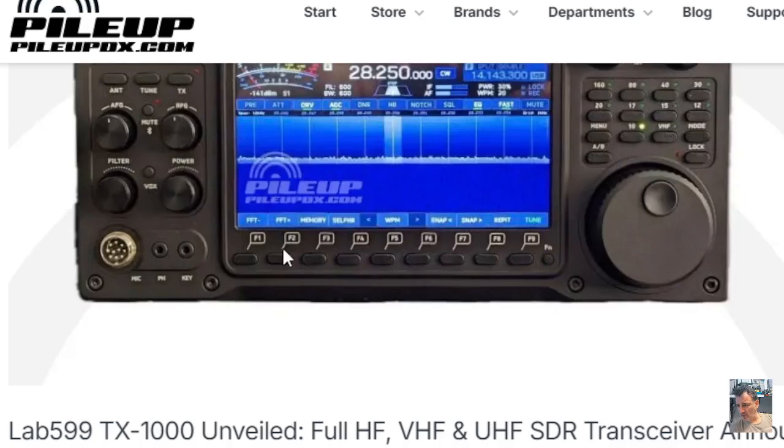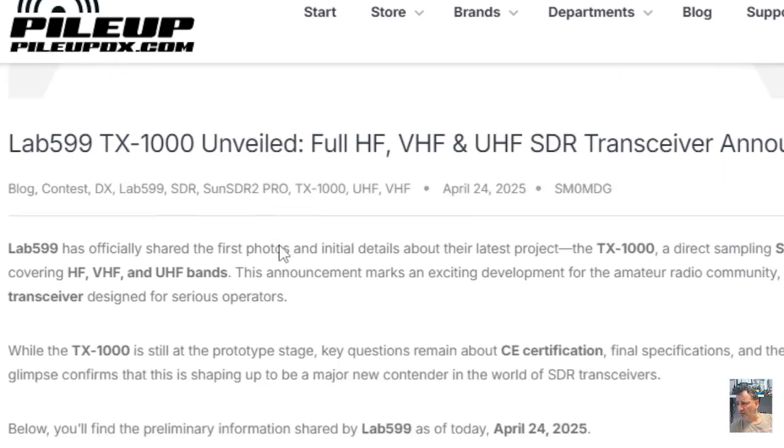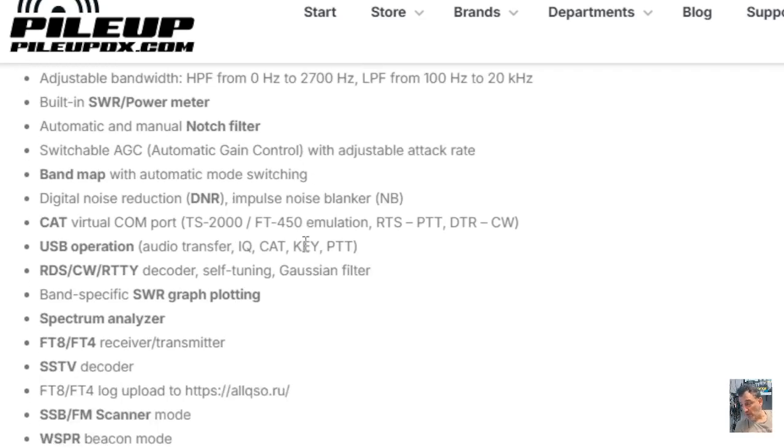They are listing specifications here. It is an SDR transceiver. Key features include: panorama spectrum waterfall, several spectrum display options, dual receiver, adjustable bandwidth, built-in SWR and power meter, automatic and manual notch filter, switchable AGC, band map, digital noise reduction, CAT virtual COM port, USB RDS, band-specific SWR graph plotting, and a spectrum analyzer.